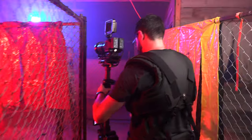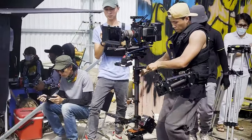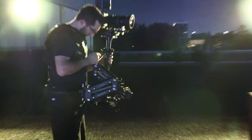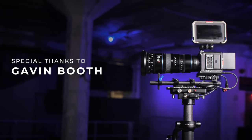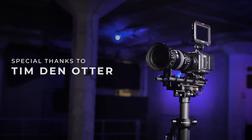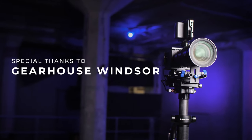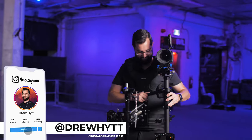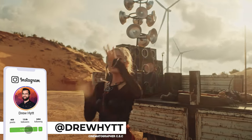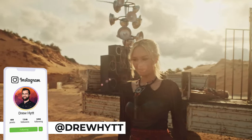Whether you're learning to become a Steadicam operator buying your first serious rig, or a working industry pro, the Laing Master stabilizer is an affordable, high-quality Steadicam alternative that won't break the bank. Please leave any questions in the comments below — you can also follow me at DrewHit on Instagram for more camera gear reviews and behind-the-scenes content. Thanks for watching and I'll see you next time.